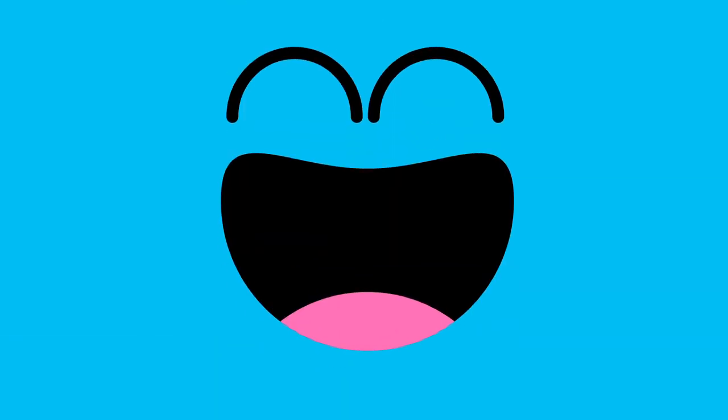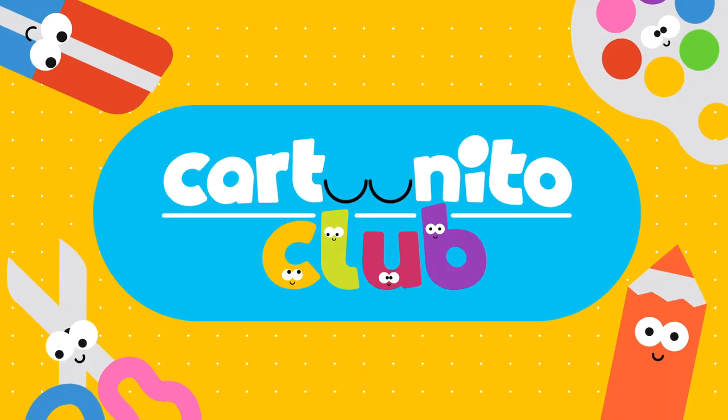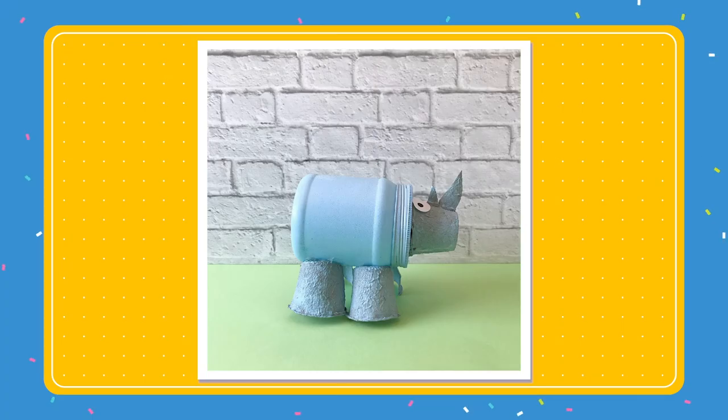Welcome back to the Cartoonito Club. Let's charge into today's video. Join the green stampede with this sustainable Rhino.